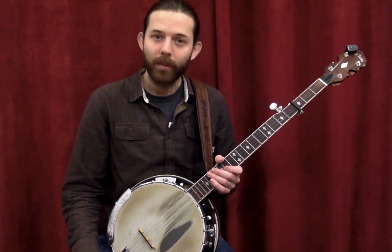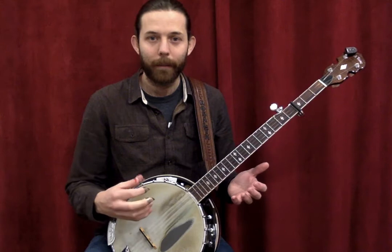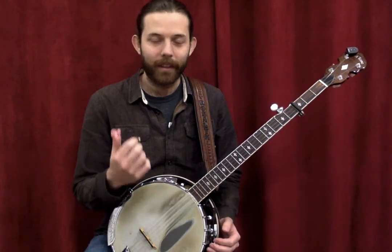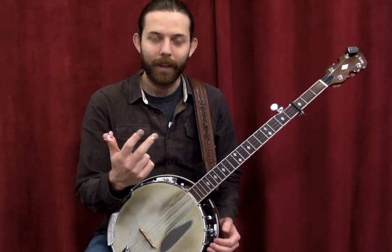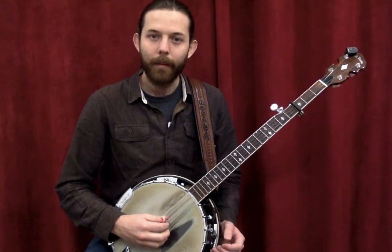Instead of strumming, you'll play what are called rolls. That's similar to fingerpicking — if you've ever played fingerstyle, Travis picking, or anything like that, it's the same sort of concept. You use your thumb, index, and middle fingers to create rolls.